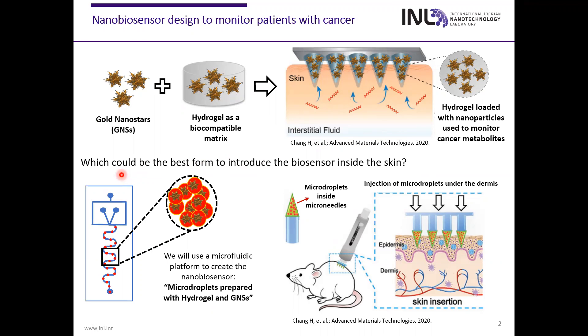But what could be the best way to introduce this nano-biosensor inside the skin? In our group, we have available a microfluidic device to generate microdroplets with gold nanostars and hydrogel that we will use to create this nano-biosensor. These microdroplets will be introduced inside microneedles and injected under the dermis of patients with cancer to monitor the different soluble cancer metabolites present in the dermis.